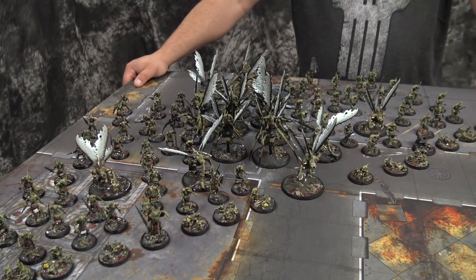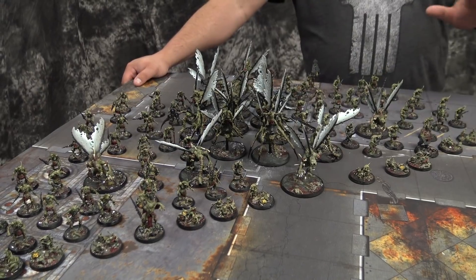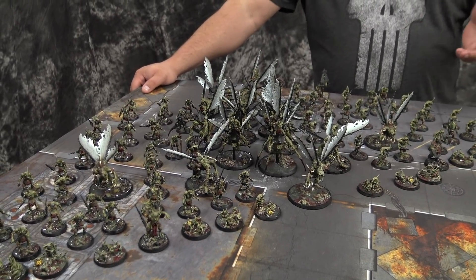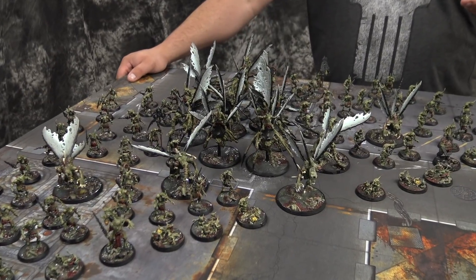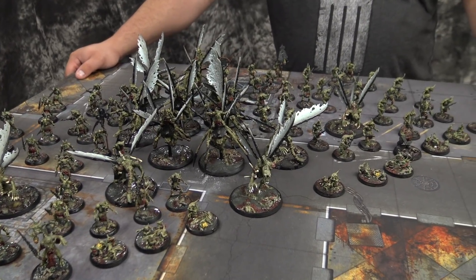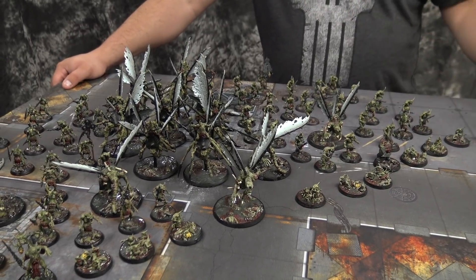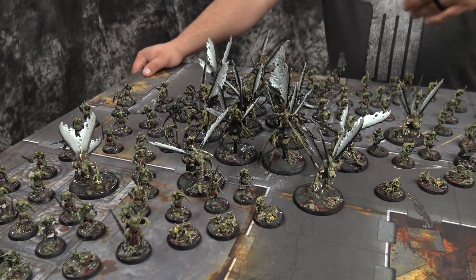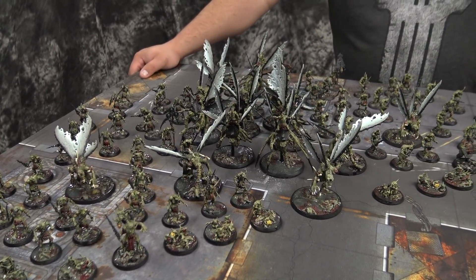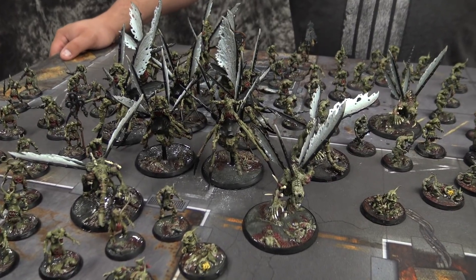You mentioned Adepticon — this was your Adepticon army, right? Yeah, Kelsey actually ran this in the singles, pretty much this list, all Nurgle. This was also used in the Long War Doubles. I believe it may have got best painted — after all, he had a high battle score and maxed out that rubric. So this was one of the showcase armies there as well. We were able to use some of it in our four-man team; we ran Death Guard and some Demon Detachment as well, so we've got a lot of play in Chicago.